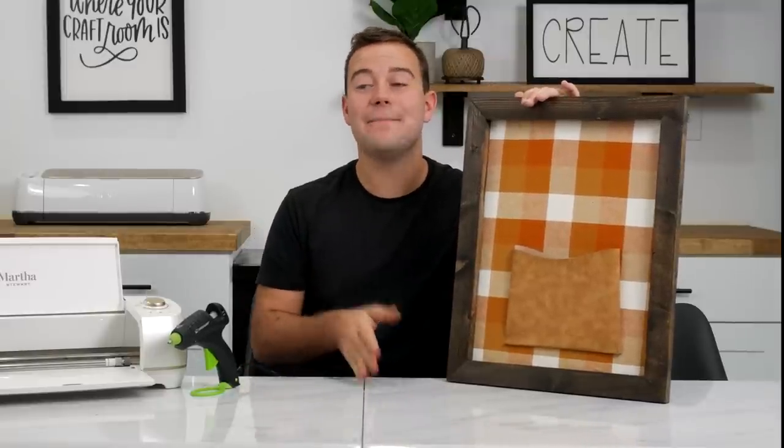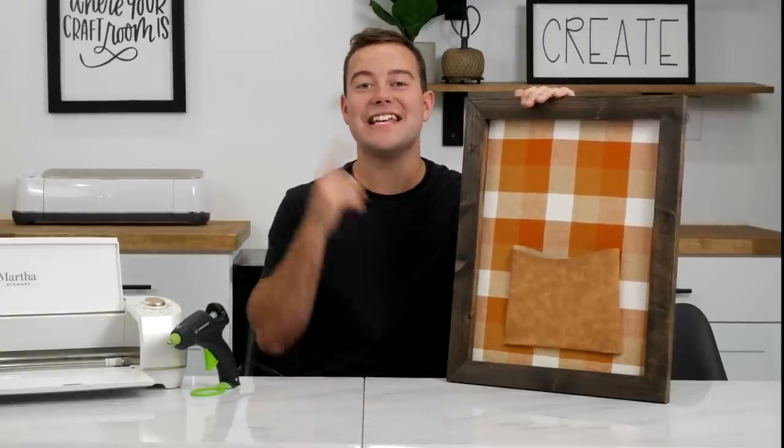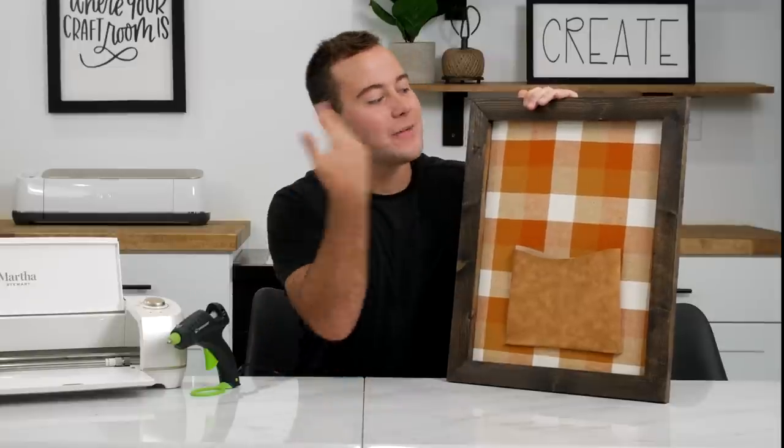We really want to help you guys master your machine. Makers Gonna Learn is the number one platform that shares the education, the inspiration, and the motivation to get you to master your machine. If you stuck with me to the end of the video and you're not already a member, what are you waiting for? Be sure to recreate this project and share it with us on social and in the member-only Facebook group. We cannot wait to see you over there — have a fantastic day and thanks so much for watching. Bye now!